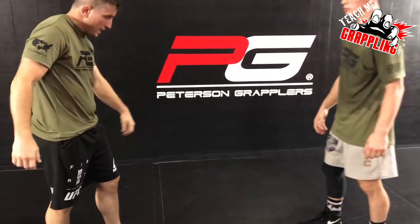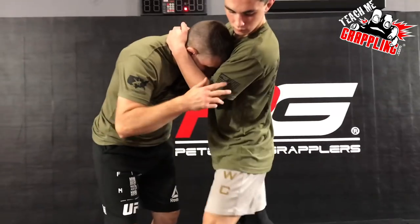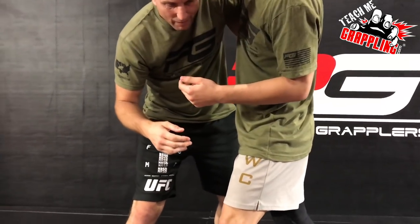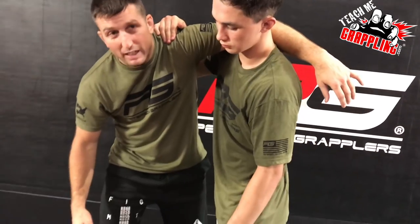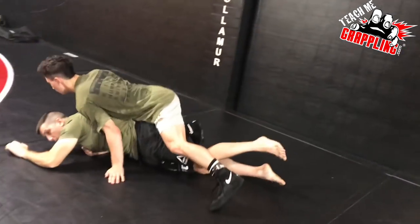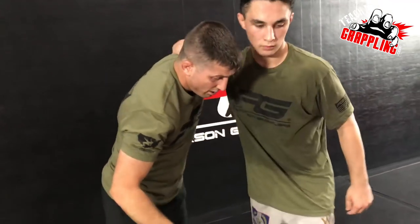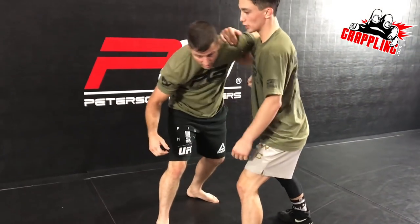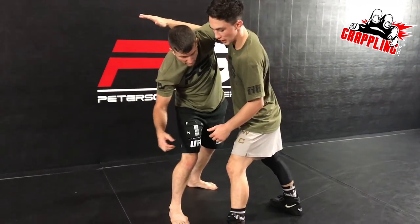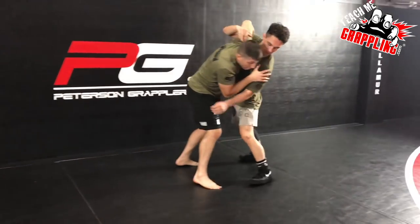Some of you guys, when you get into this position — if your partner doesn't take an overhook and they're kind of limp noodle — sometimes it might look more like a throw-by. But if somebody hangs on to the overhook and is really hanging down, that's what you want. Give it a pull, really shoot it up. When you shoot it up, that's what catches them off balance. You're pulling and pushing at the same time — that's what gets them to move.